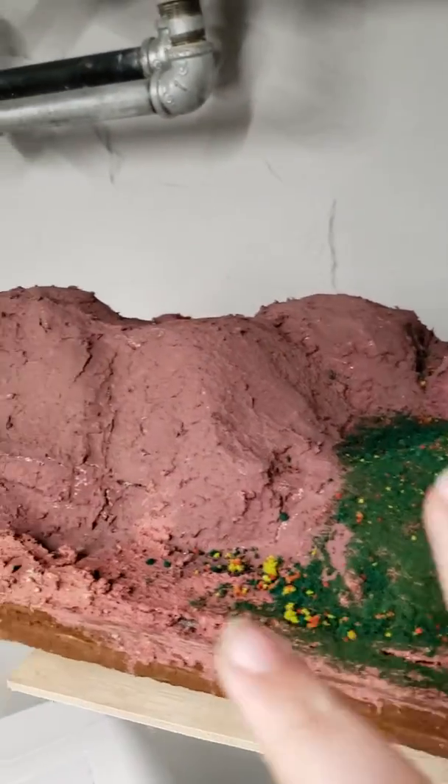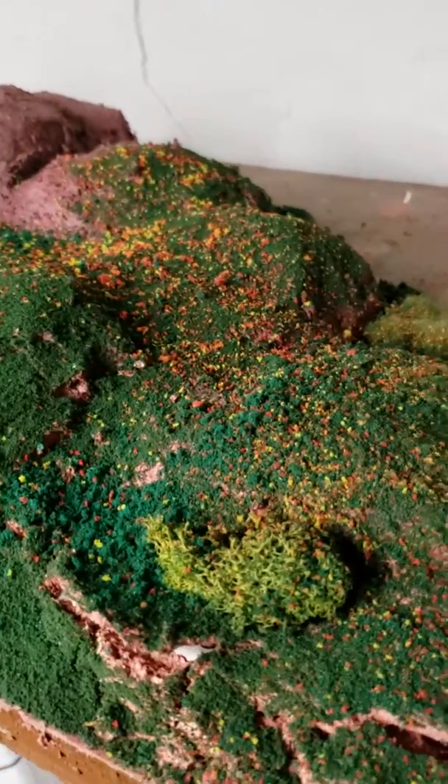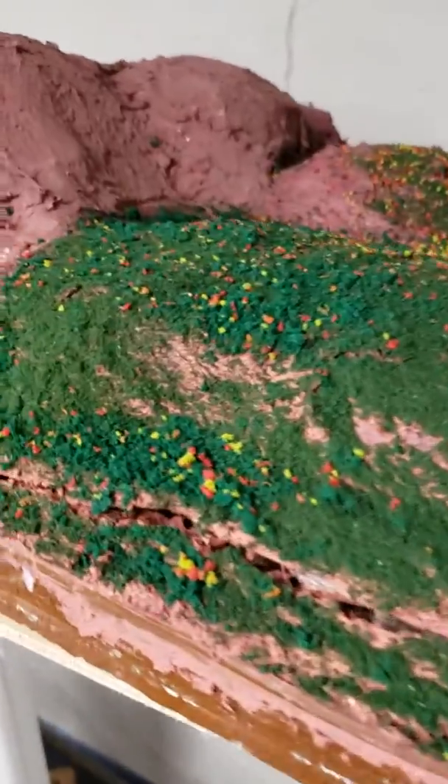I've used paper mache to make the mountain railway scene, and I've also used some bushes as you can see right there. For the scenery I got Woodland Scenics red, orange, green, and light green. I mixed the light green, the orange, and the red together to look like flowers — so it's a flower field. I've got regular green, and I also added some Woodland Scenics bushes too.